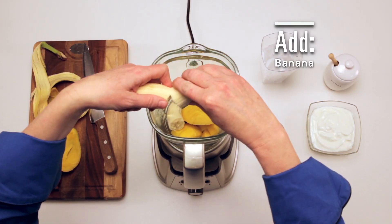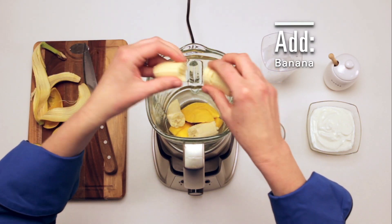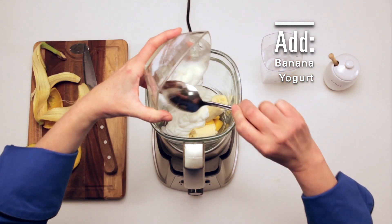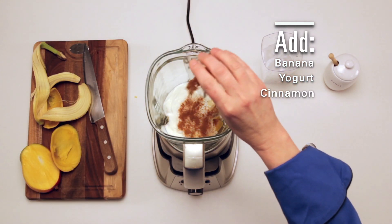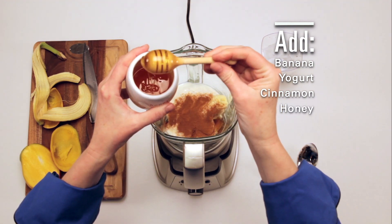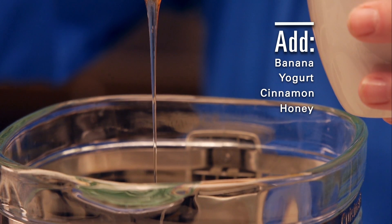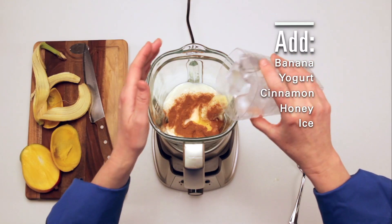Now add a banana, some Greek yogurt, cinnamon, a bit of honey, and some ice cubes.